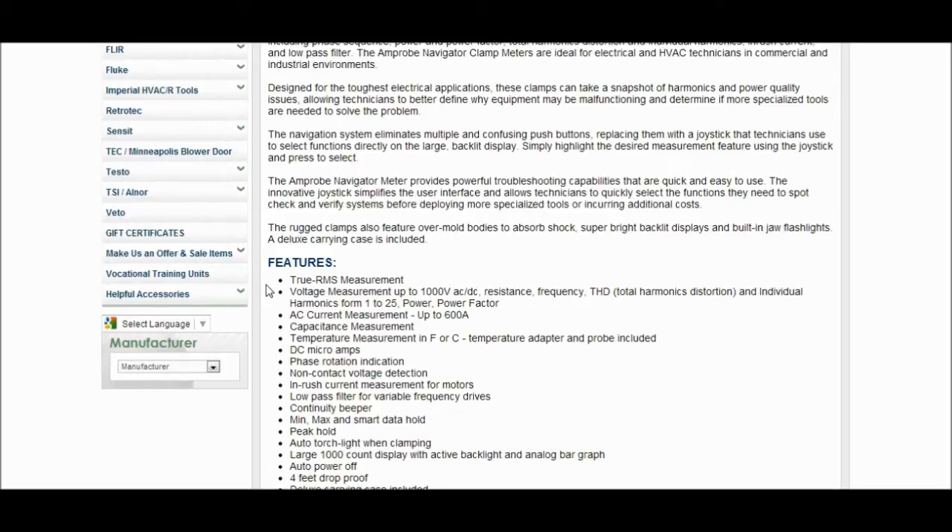It's actually got DC microamps on it, so we can actually measure our flame sensors and whatnot. This is pretty cool — it's got phase rotation indication, so you can tell if you're spinning in the right direction or not. Non-contact voltage detection, and in-rush current measurement for motors — that is the reason I bought the meter right there. We've also got the continuity beeper, and min/max, smart data hold, and peak hold.